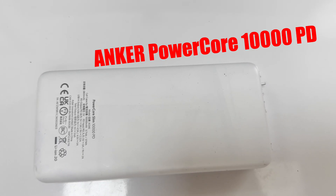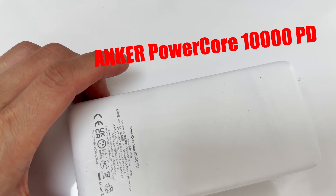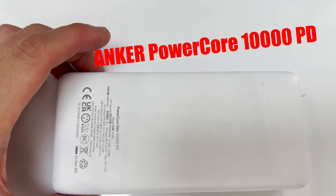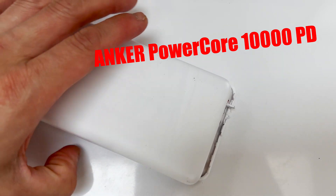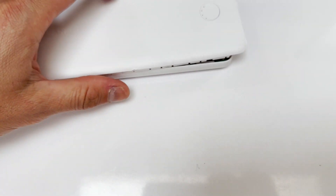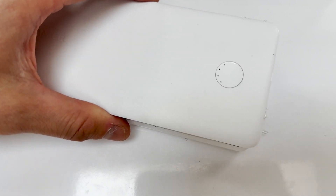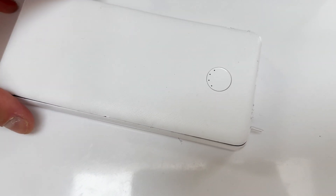I made this video just in case any one of you guys wanted to take apart this Anker Power Core Slim 10000 PD. The reason why I took it apart — and I made a pretty bad job of this — is because it stopped charging. I cannot get this thing to charge anymore, so I wanted to see if there were any loose connections inside.